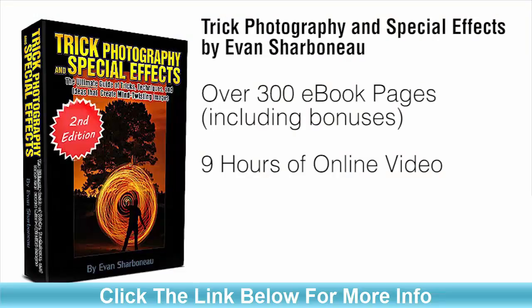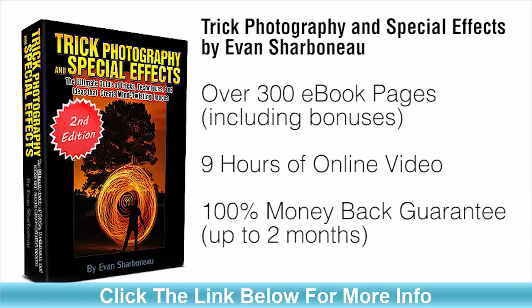If there's anything you don't like about this course for any reason — or even no reason — just email me and I will refund your money completely, because I don't want your money if you're not satisfied with my product.